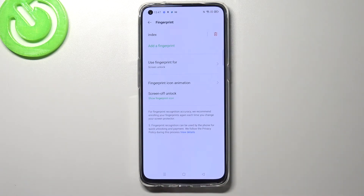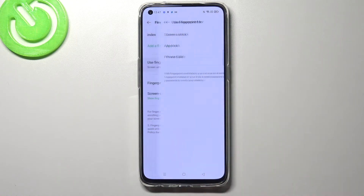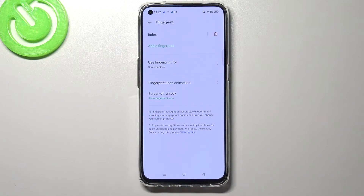Here we've also got an 'add a fingerprint' option, so you can obviously add more fingerprints. There is also an option where we can decide what we want to use our fingerprint for — by default it's set to screen unlock, but we can also activate app lock or private safe. It's up to you how you want to set it.